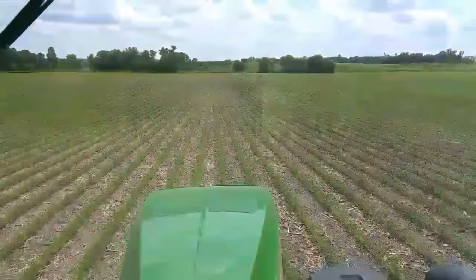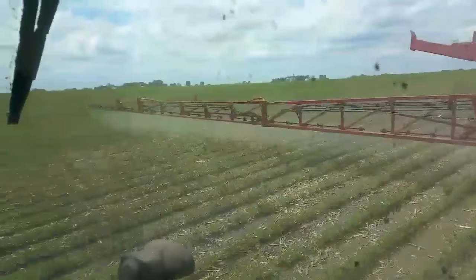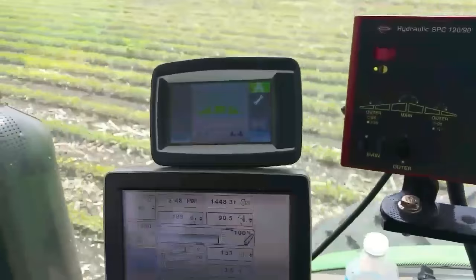The auto boom controls the boom height, but it's not always perfect. If you go through a ditch or a big washout, you will have to slow down and you can control it manually. You can turn this off, you can set it for different heights. I already lowered it a little bit - I'm set at 36 inches instead of 40.